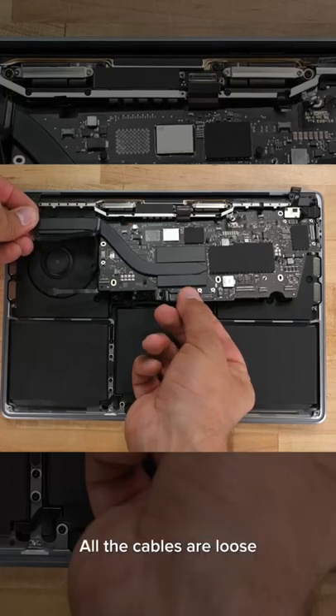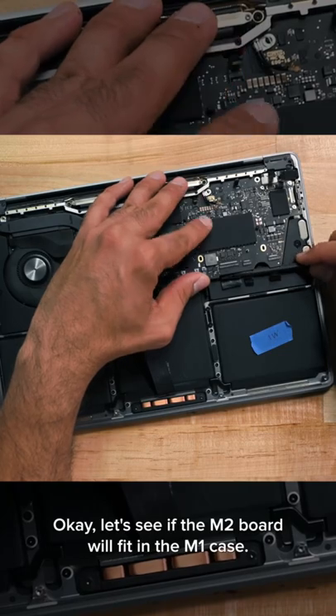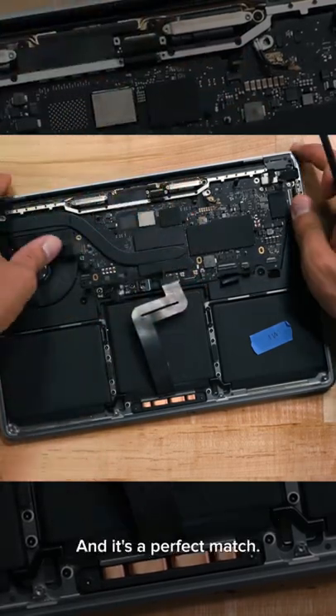Here's the moment of truth. All the cables are loose and we're free to take the M2 logic board out. Let's see if the M2 board will fit in the M1 case — and it's a perfect match.